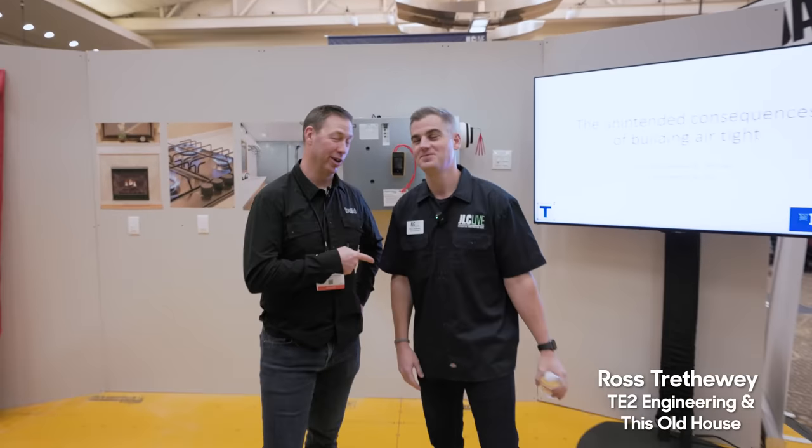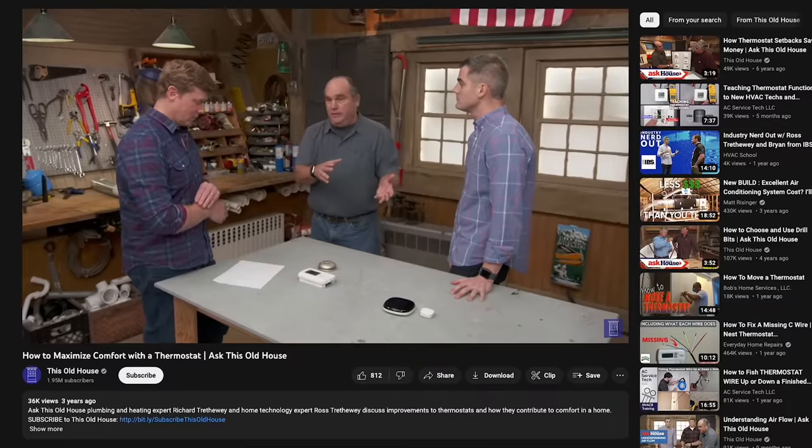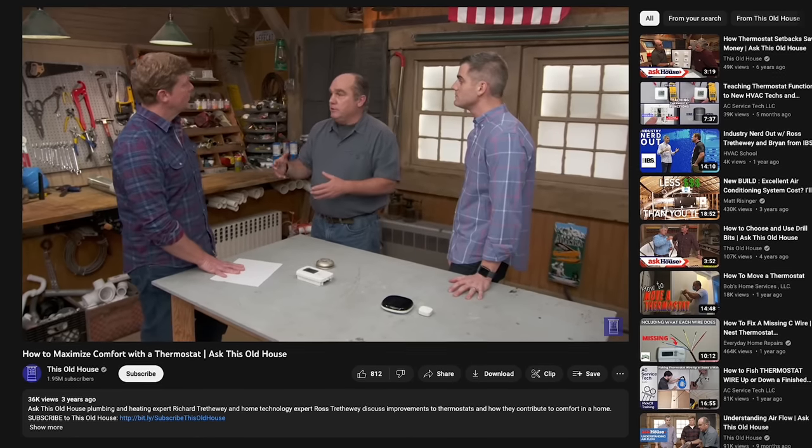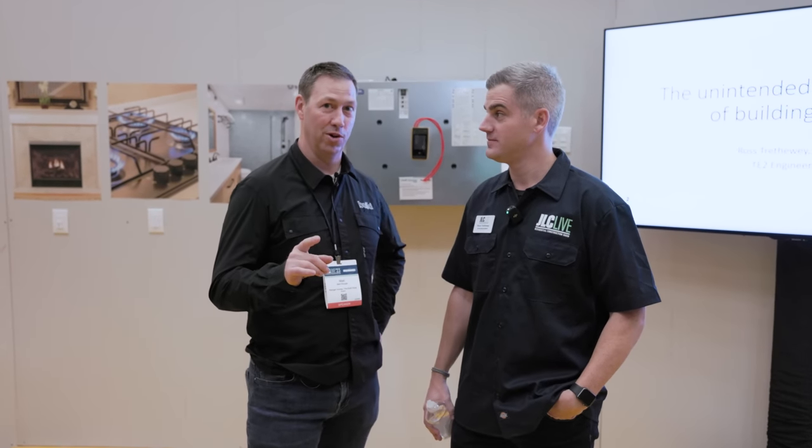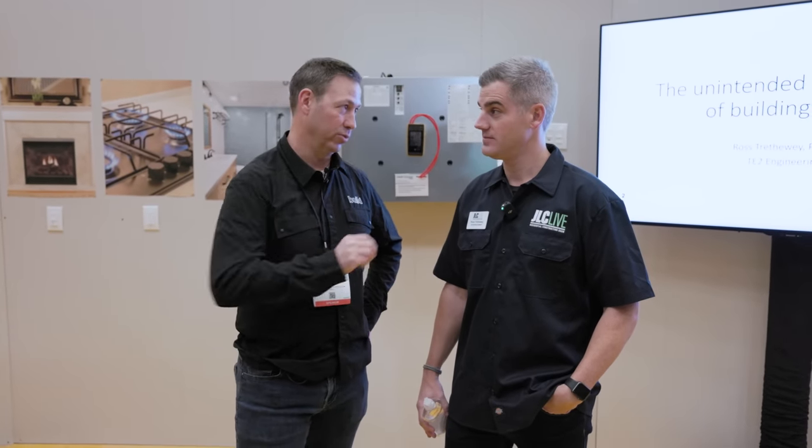All right, guys. Ross Trithui — you recognize the name. Ross comes from an all-star family of HVAC experts. Ross is about to give a demonstration here — he's got a really cool demo on indoor air quality. Ross, what are you showing over here?